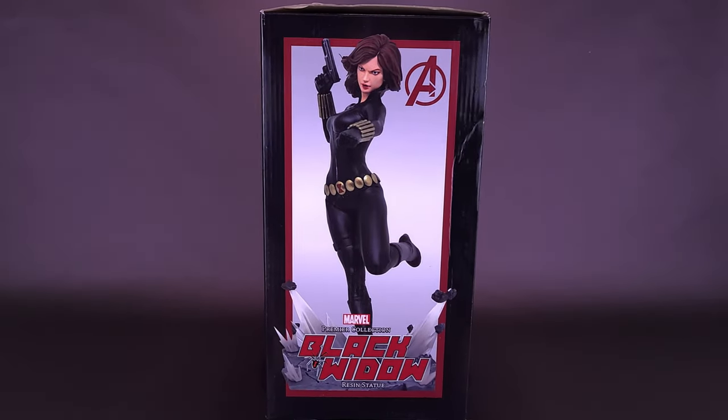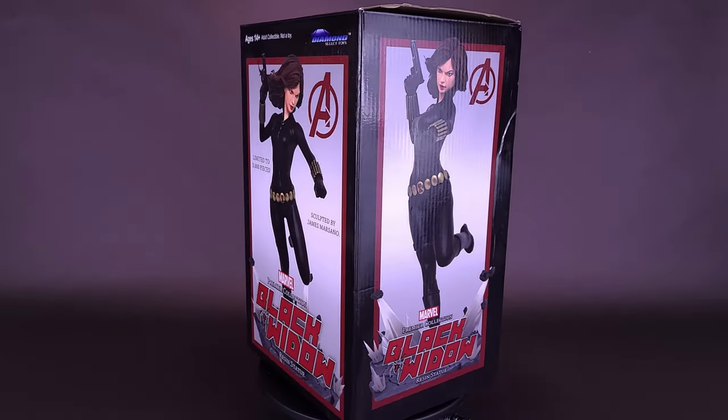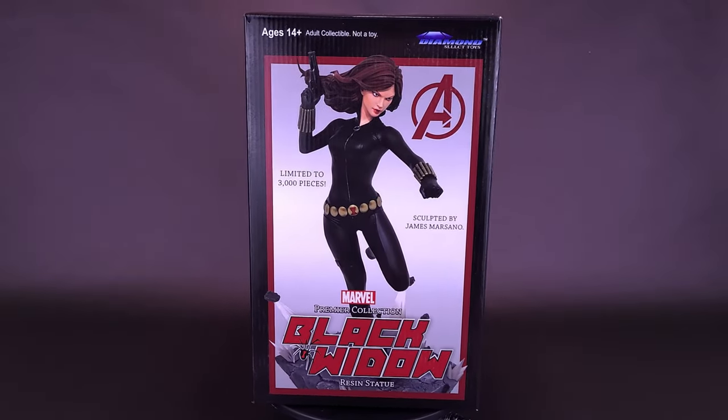Natalya gets a new release from Diamond. Here's your look at the new Diamond Select Marvel Premiere Collection Black Widow Resin Statue.